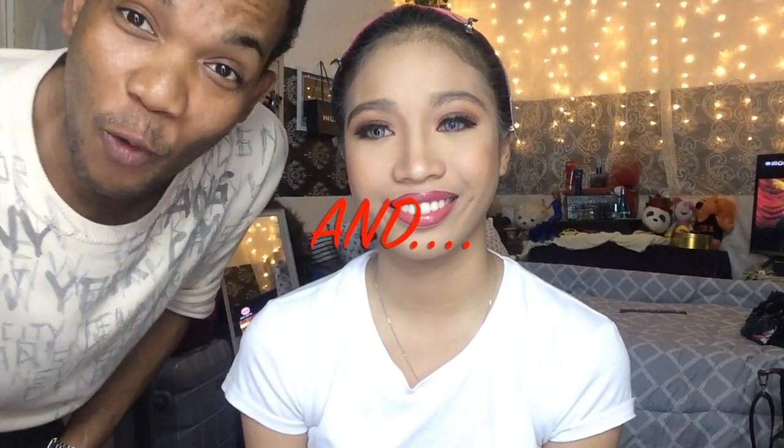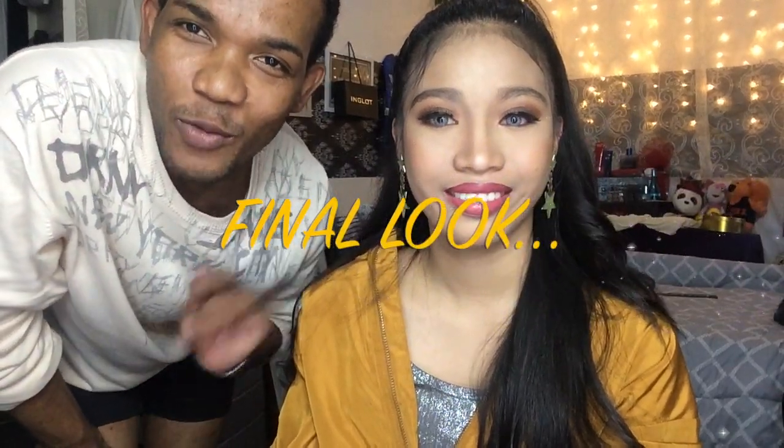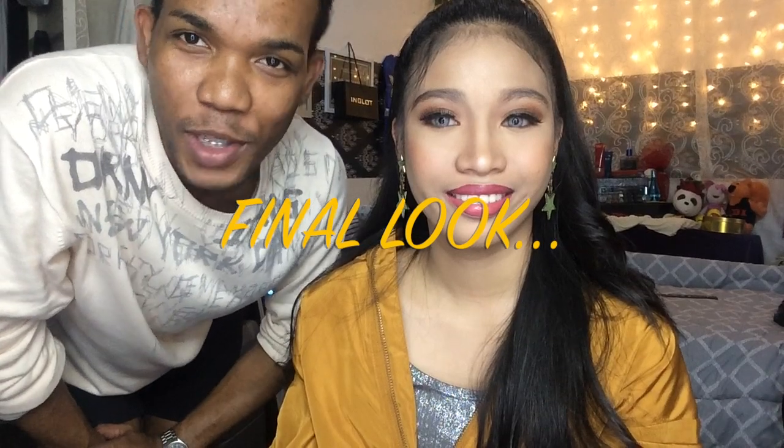We are done with the look for today! This is the finished look. We will just finish her total look with an outfit, earrings, accessories, and so on. And ta-da everyone — we are done with filming, done with everything, done with the hair, and this is the final look.